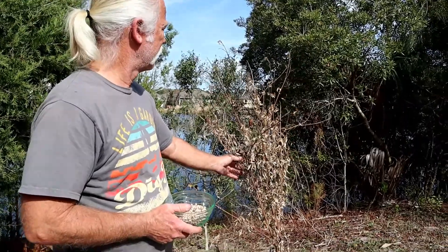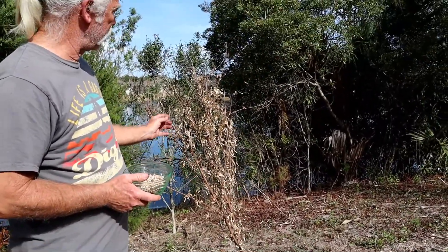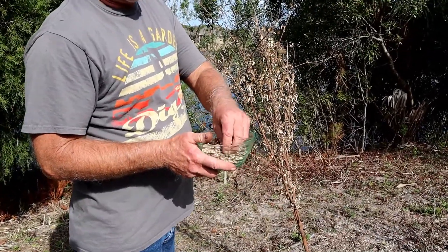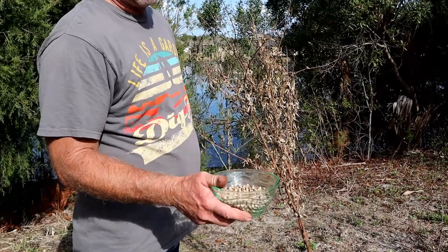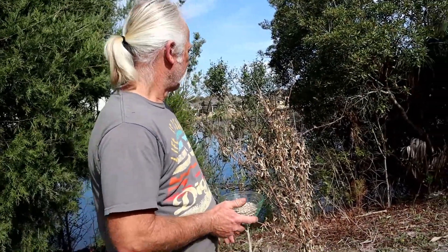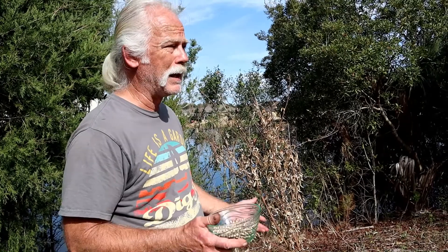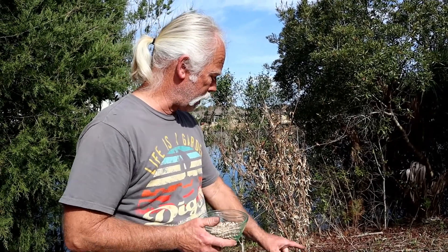I don't really grow them for the peas, because that's just not a huge amount. They are edible, they have a nice quantity of protein, and there are a lot of different recipes you can use pigeon peas for. But I primarily grow them because they put nitrogen back in the soil, just like any other legume or pea pod type tree.